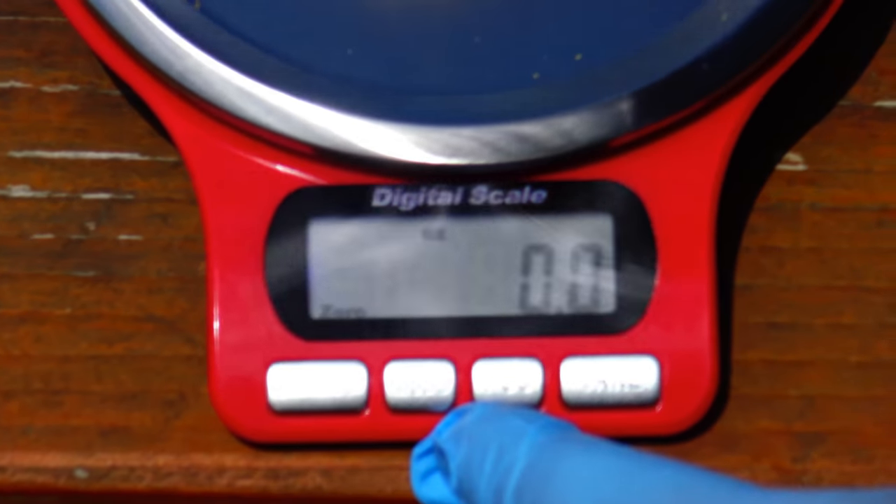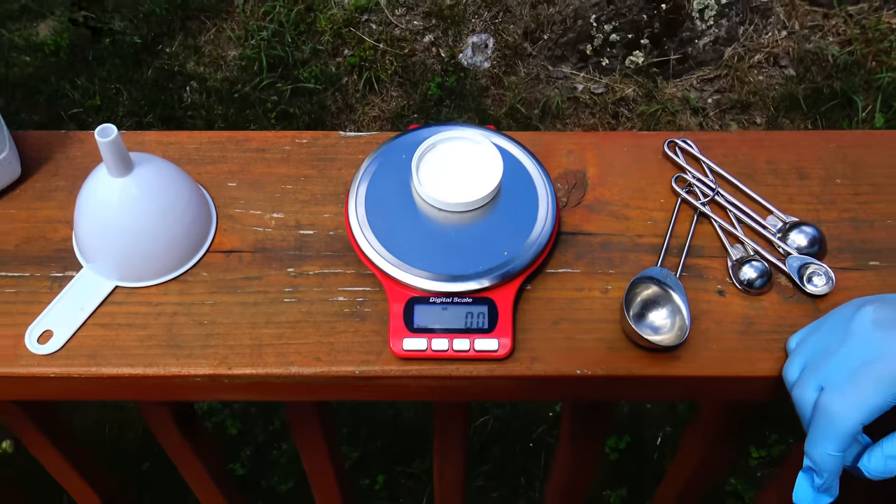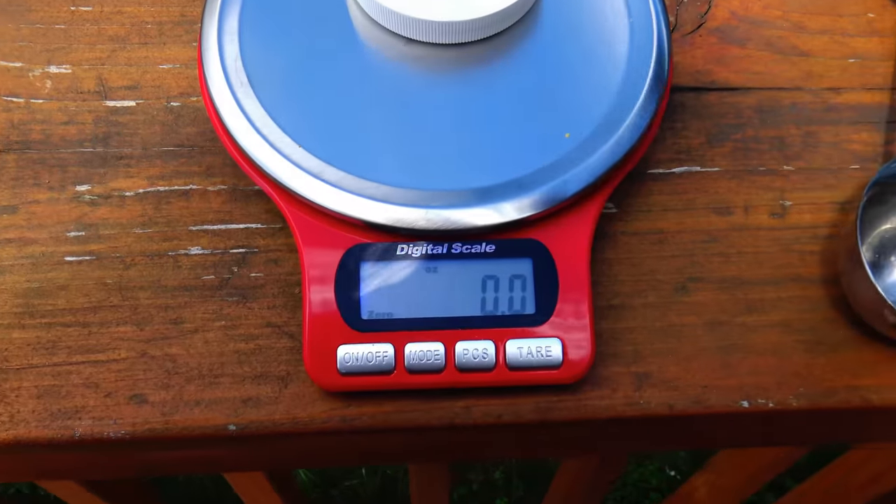So now the weight of the cap is zeroed out. We put the cap back on the scale and hit tare. Now it's at 0.0. He still likes the abamectin.